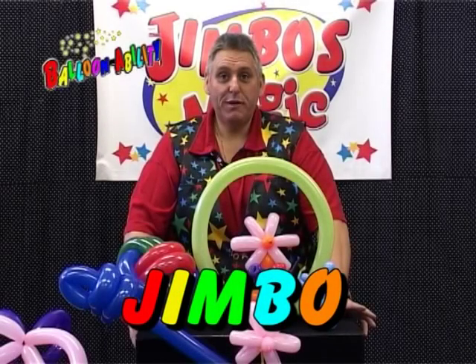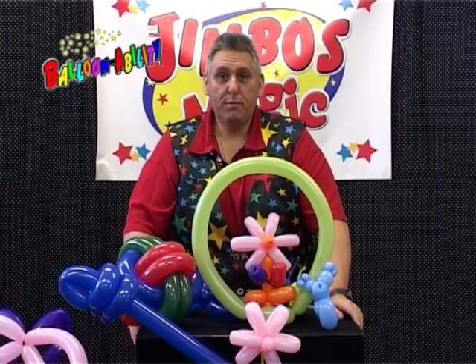It's Jimbo! The third in the series of the Ability DVDs. This one's called Balloon Ability.